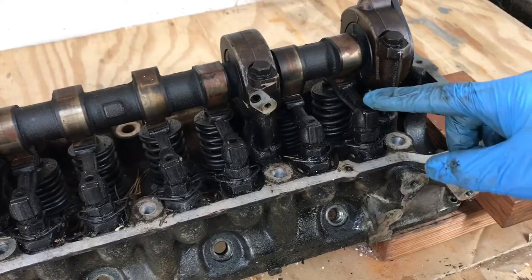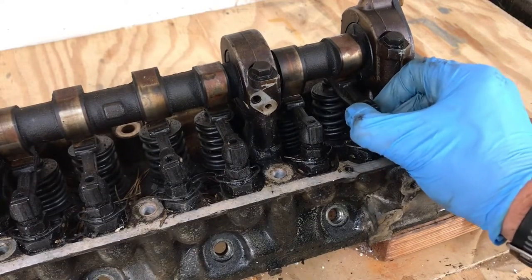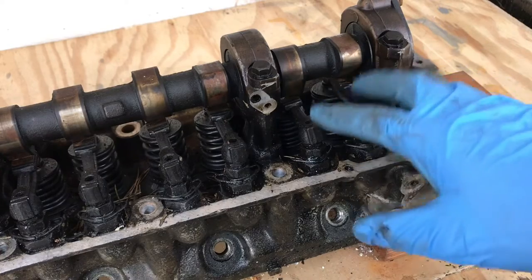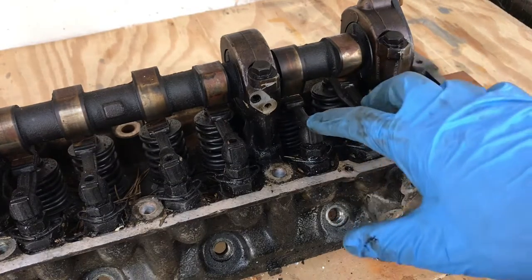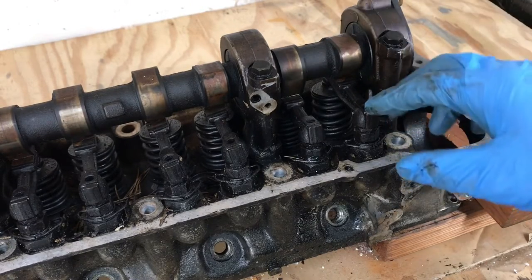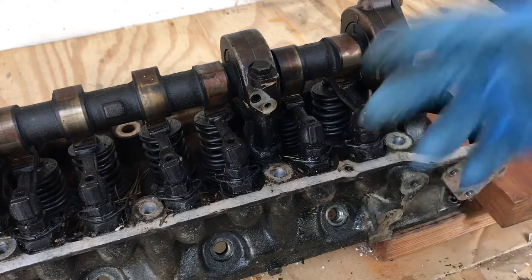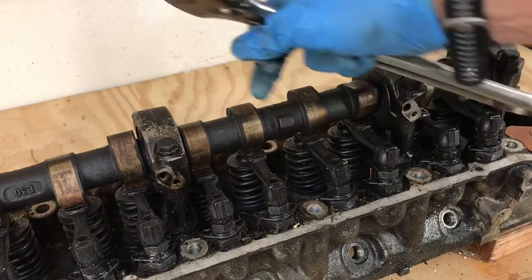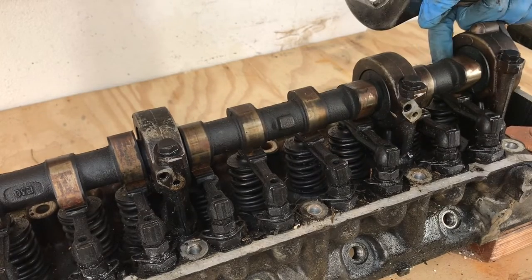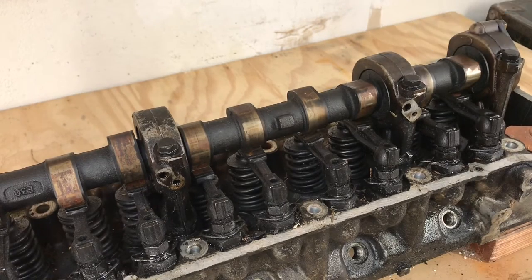Now that we have the lash springs out and the pivot bolts and lock nut are compressed, that allows us to pull out our rocker arms. We want to number and keep track of each of the intake and exhaust rockers for each cylinder. We're probably going to resurface and re-grind the cam, but since we're removing these let's go ahead and mark them. You can also use an egg carton or any kind of dividing container. I'm going to use a crescent wrench on this lobe so we can spin the cam to where the heel — the bottom of the egg shape — sits on the rocker arm, giving us the most room to remove it.